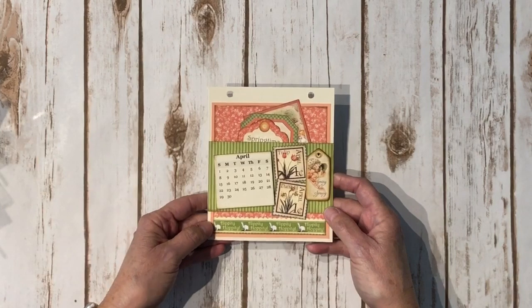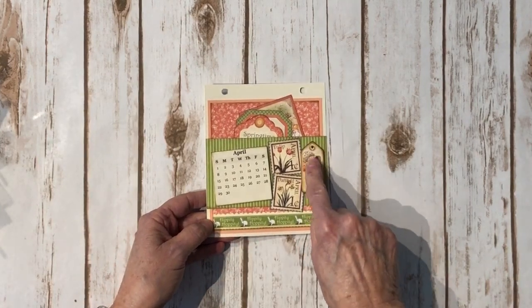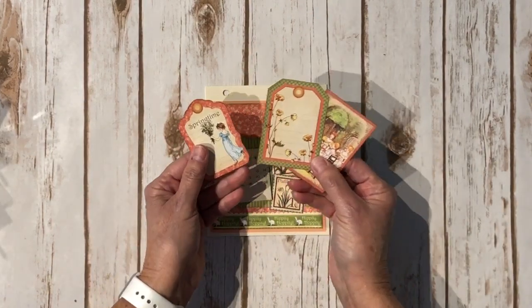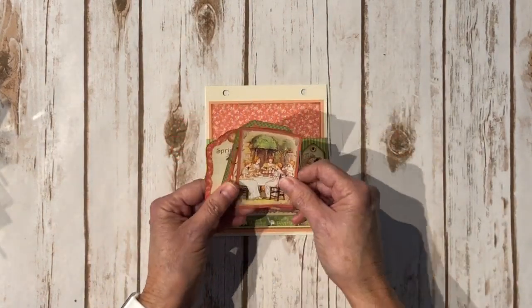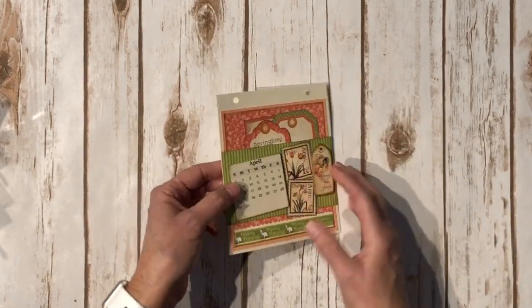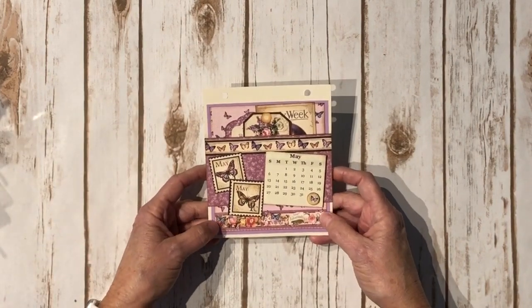Here we have April — cute little bunnies. This is another chipboard element, and there are some more little stamps that are fussy cut and popped up with dimensionals. These are the three little tags for this one. Really cute, and then April's on the back.